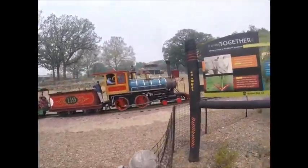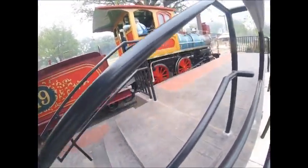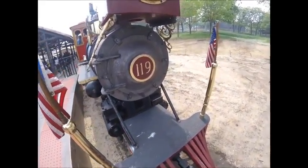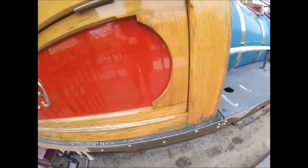119 returned to service in May 2013 and is once again running. It normally hauls four cars on Henry Doorly Zoo's track, hauling visitors around, though it sometimes hauls five cars on the days it runs.